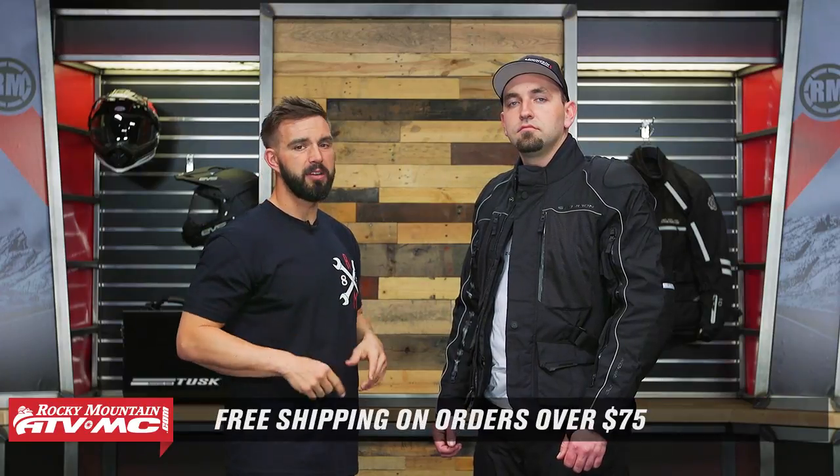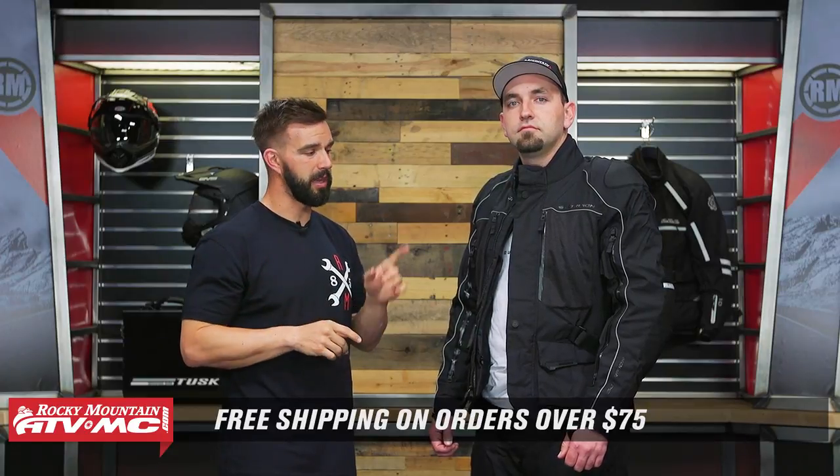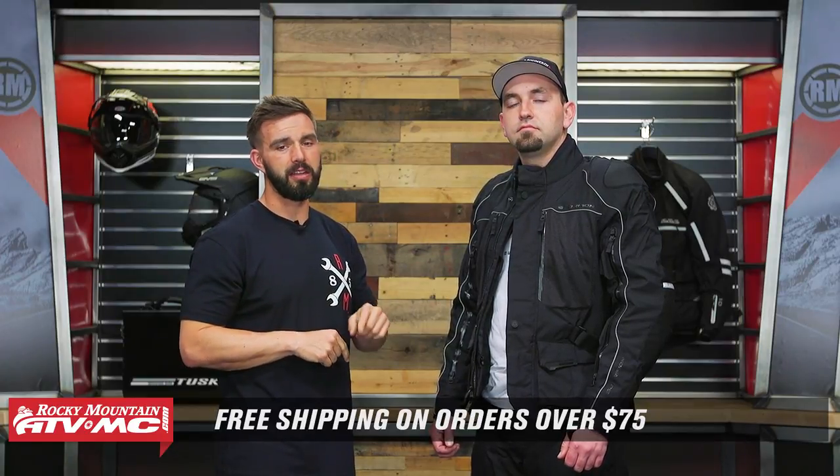Remember, orders over $75 ship free. If you like this product spotlight video and want to see more like it, click subscribe to us on YouTube. To pick this jacket up, you can click on the link or head over to rockymountainatvmc.com — there are a couple of other colorways that you can choose from as well. I'm Chase at Rocky Mountain, we'll see you on the trails.